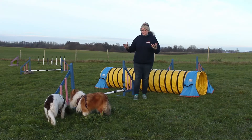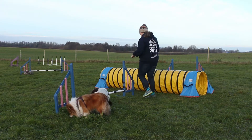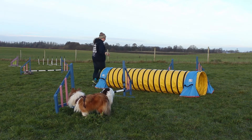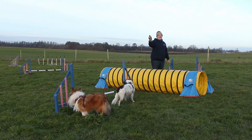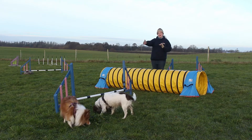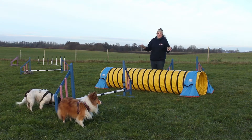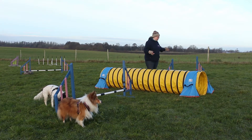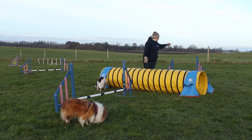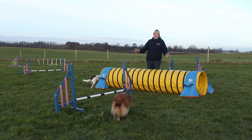Layering quite simply is when you have an obstacle between you and the obstacle the dog is taking. If I was to be this side of the tunnel and asked my dog to take that jump, this is layering because I've got a layer of obstacles between me and the obstacle my dog is going to take. Extreme layering is a version of distance handling — it's when I put another obstacle between me and the obstacle the dog is going to take. Most people will never do it, but once you can, it opens up a world of opportunities.